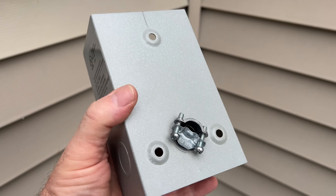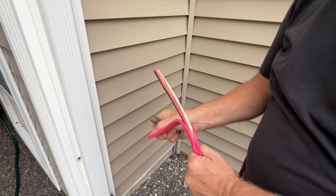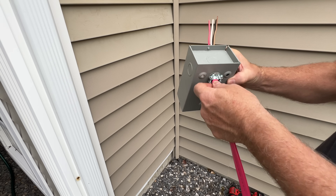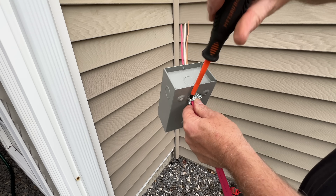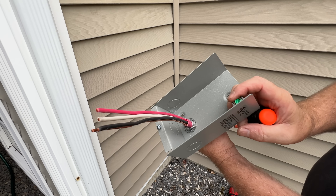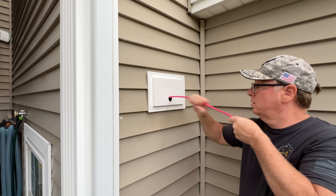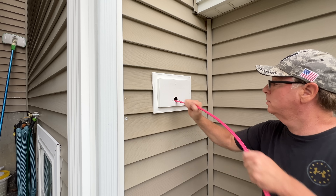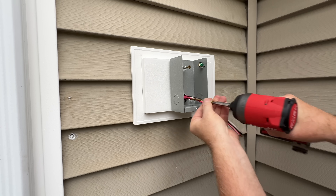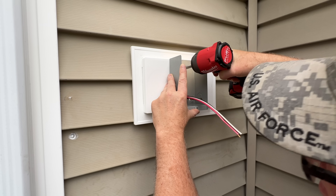Next we'll install our Romex connector into our box, then we'll strip about eight inches of insulation off of our cable and insert that into the connector. We'll tighten our screws now because we won't have any access to them once the inlet box is secured to the wall. Now we're ready to feed our cable into the hole. With that done, we'll connect our inlet box to our mounting block. I'm going to use screws long enough to pass through the block, the sheathing, and into the sill plate — this will make for a sturdy connection.